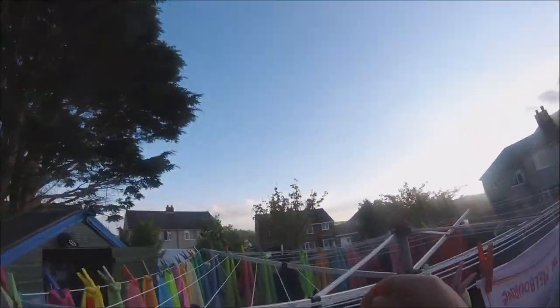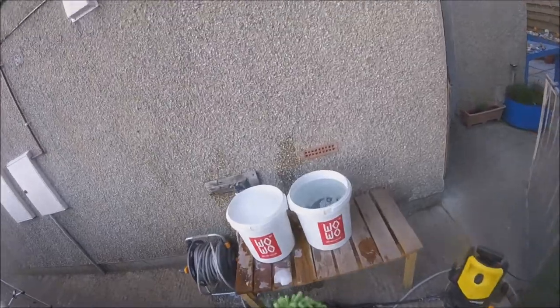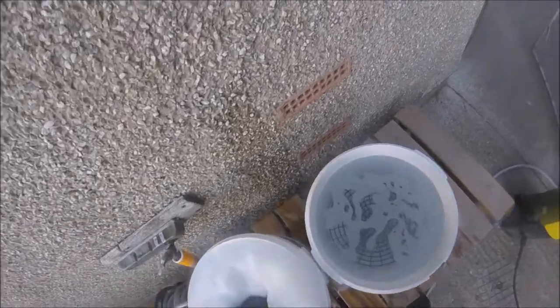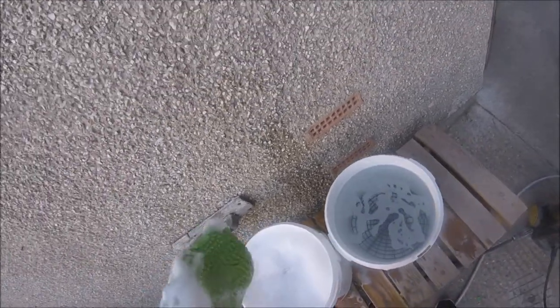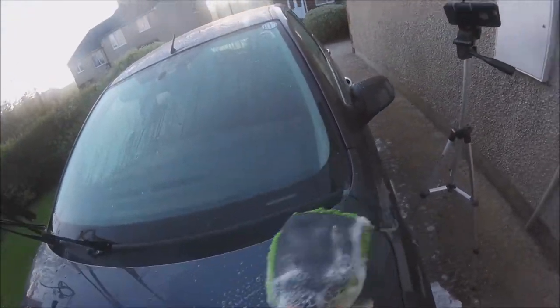Now let's begin the review and the cleaning. I'm using a noodle type wash mitt. I'm also using the two bucket method and a grit guard for safety purposes. I began by dunking my wash mitt into the gorgeous fruit scented shampoo and then started to apply it onto the bonnet.